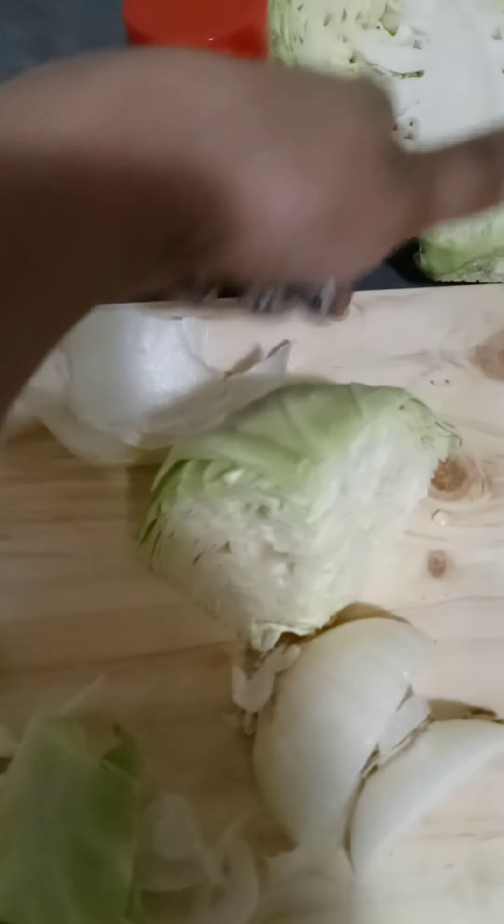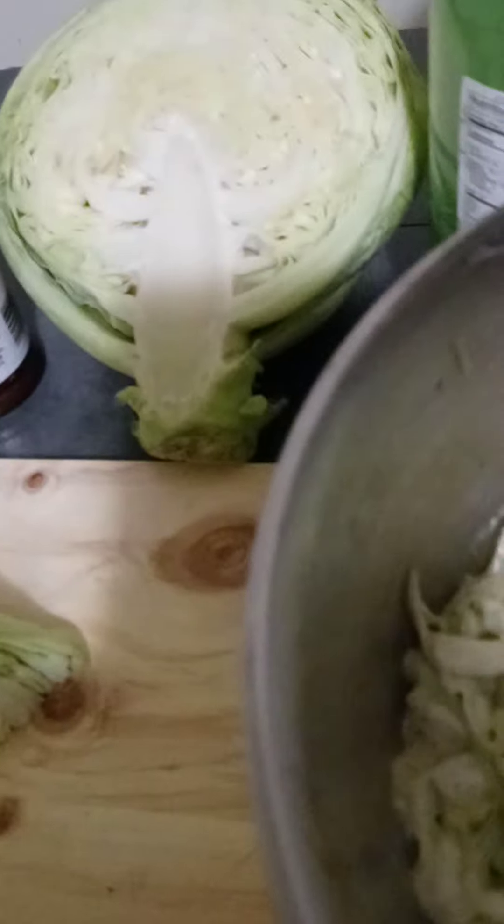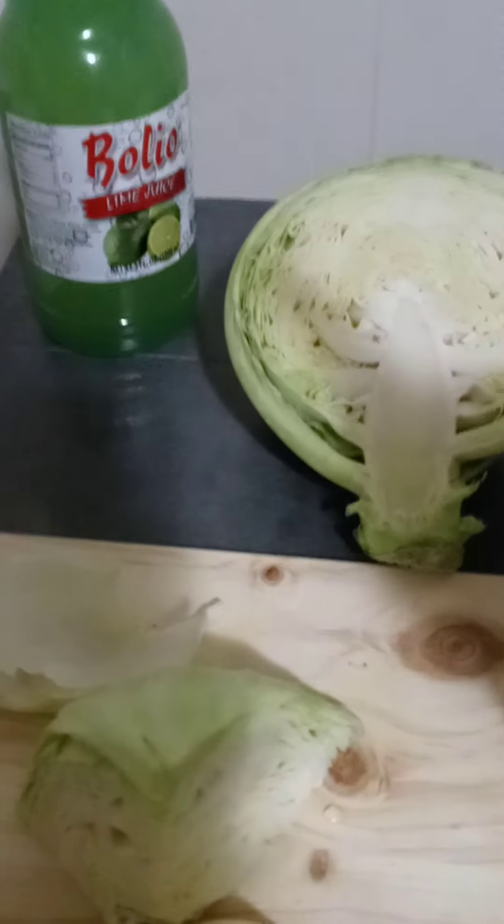I just shredded some cabbage. I cut the middle part out because it's nasty — I cut it at an angle. Then I sliced it and did some thin-sliced onions. I put it in a bowl with my four seasonings I always use, but this time I added some sugar to balance it out.